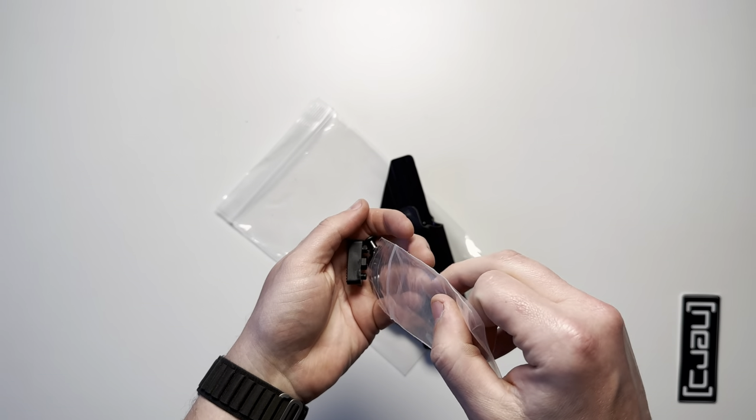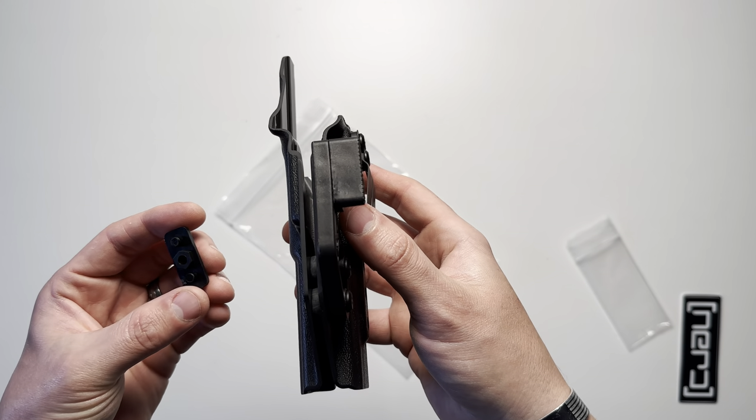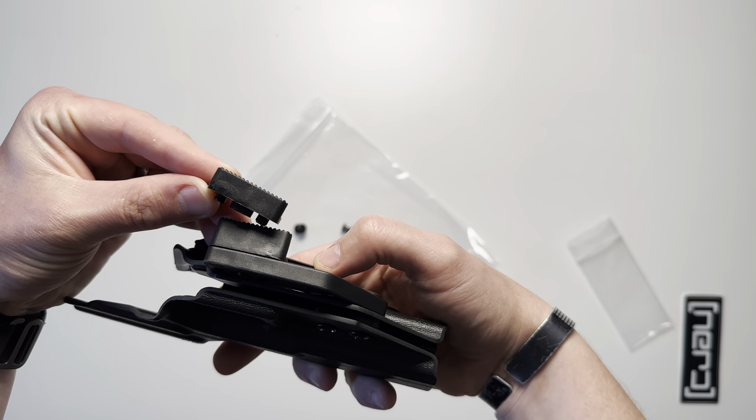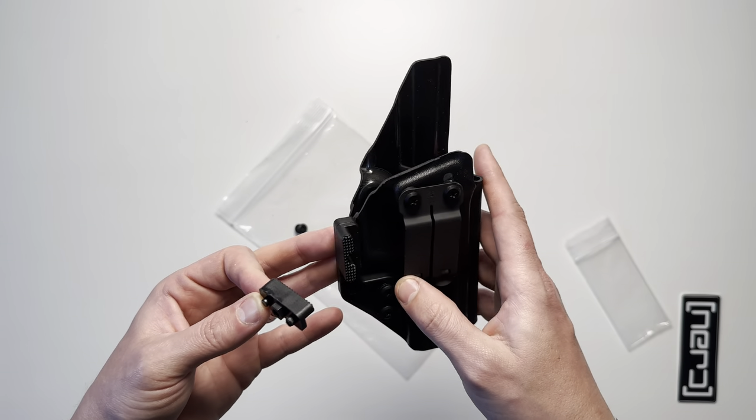There are two thicknesses of the mod wings. The thicker one is the one that's installed on the holster already, and the one in the bag is going to be the thinner one. I'll go over more of what this does when I get to the features of the holster.